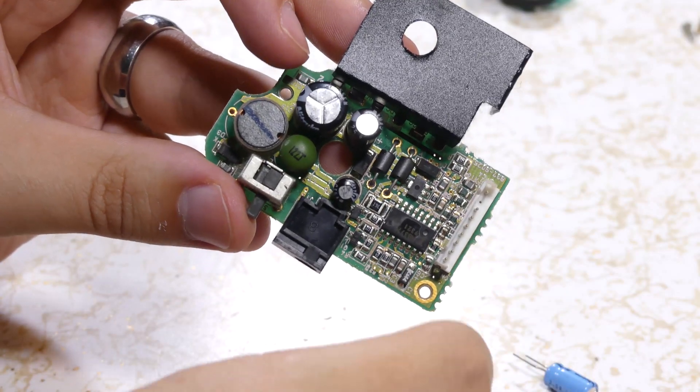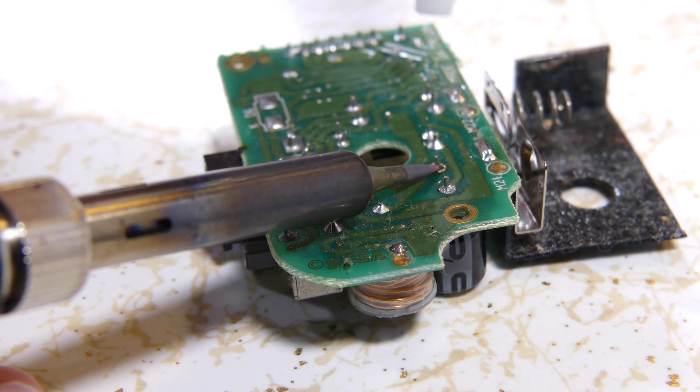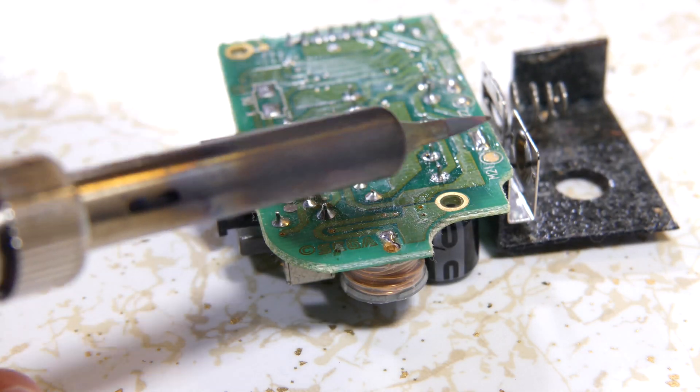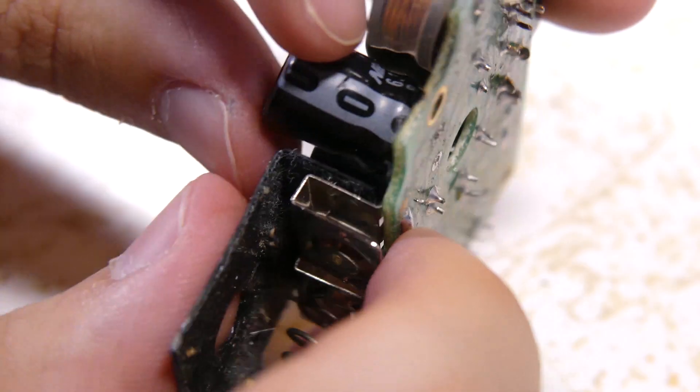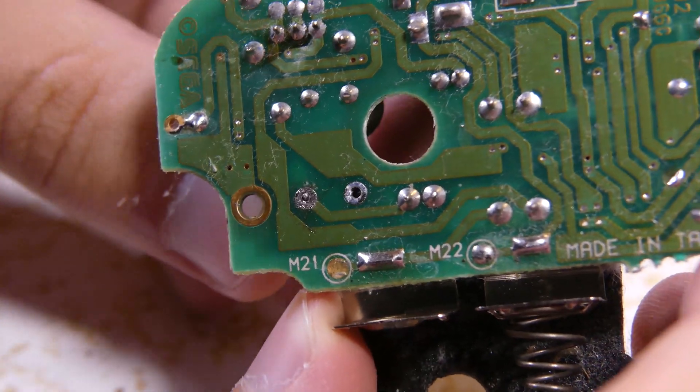Now for the power board. Flip over the board and either melt the solder with the soldering iron and suck the solder away with a solder sucker, or wick the solder away by pressing a copper solder wick between the iron and the solder. Now pull out the old capacitor — it may need some extra coaxing from the iron.